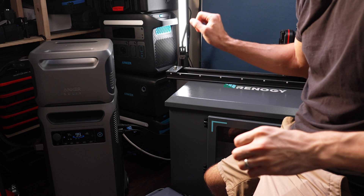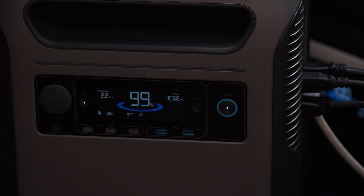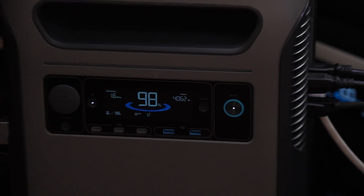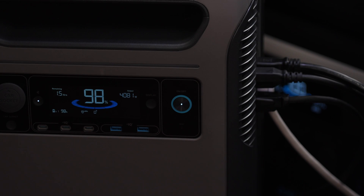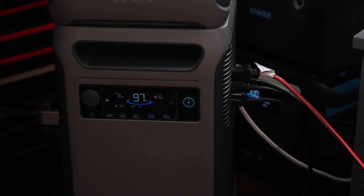That fan noise is not coming from the Anker Solex — that's coming from the solid-state power station I've got over here. 4,000 watts. We can crank this up a little bit further. Let's try the air conditioner — started up with no trouble.